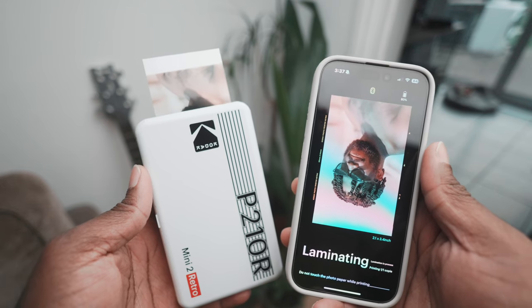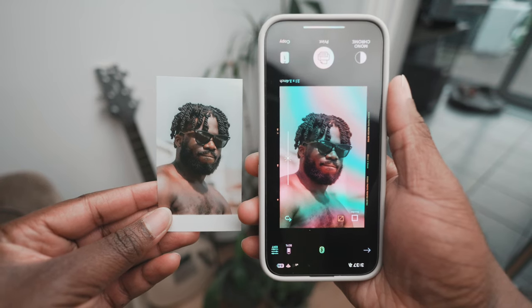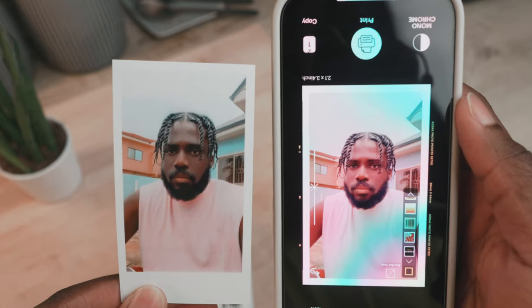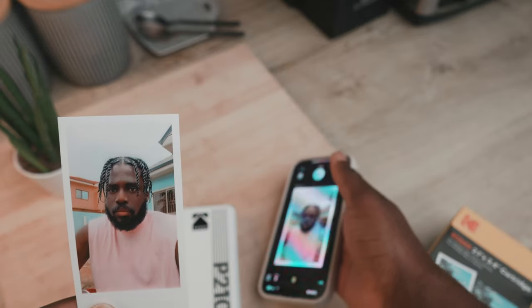The print quality, on the other hand, is one of the best I've seen. The colors come out vibrant and accurate without any weird artifacts or color shifts — with the caveat that the image you're printing should be high resolution. I found low-resolution images to be quite blocky and not so great, but still quite color accurate.